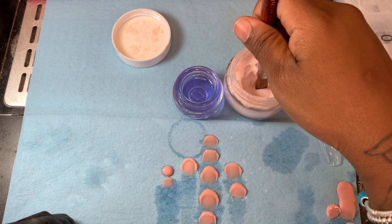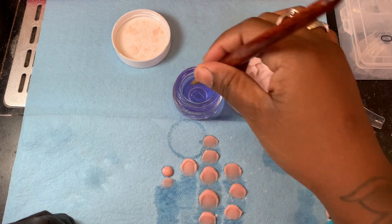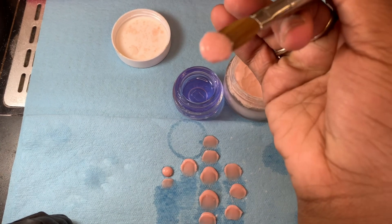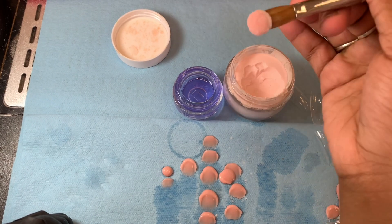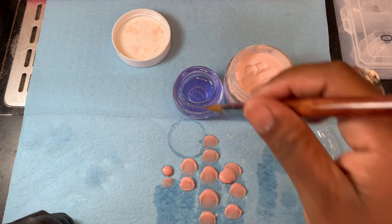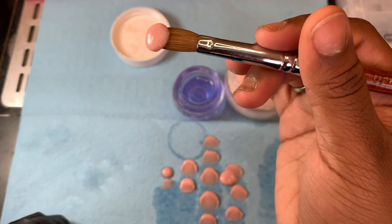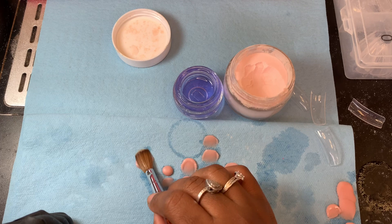You might hear somebody say their nail burns or it's getting hot — that's because your ratio is off. To fix that, get alcohol spray and spray directly on the nail; it will stop it immediately. That is something you do not want to put on somebody's nail. As for bead size: all you have to do is watch how much liquid you put in your brush — more liquid means a bigger bead, less liquid means a smaller bead.